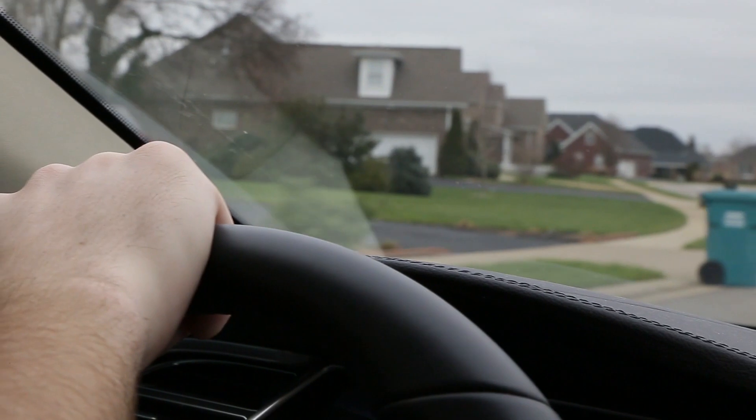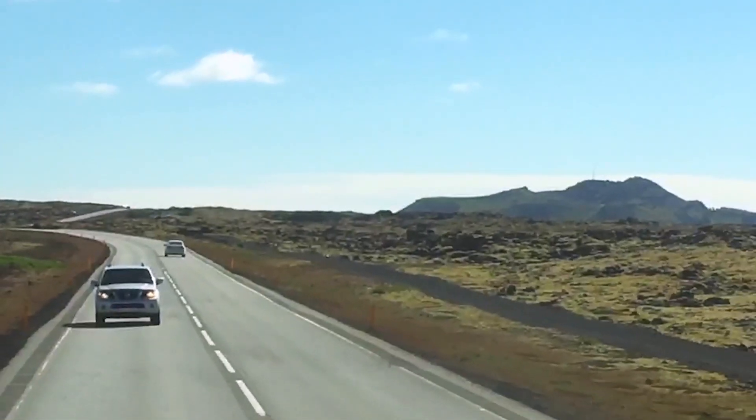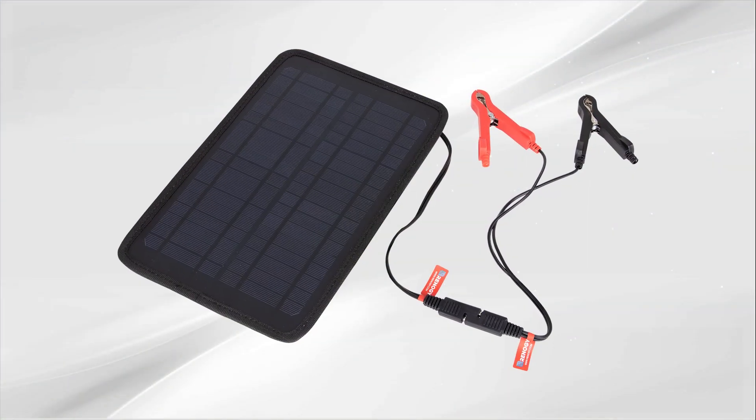When you are ready for the next adventure, you know the battery will not fail on you, thanks to the Renogy solar battery maintainer. Thank you for your purchase and have a wonderful day.